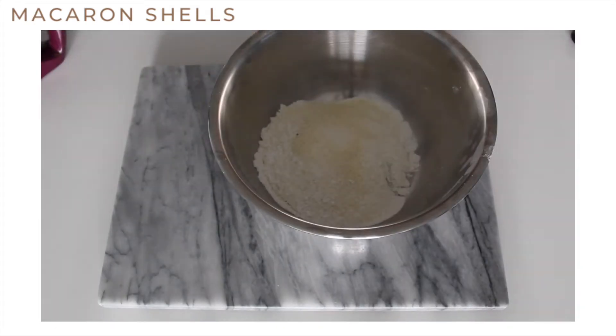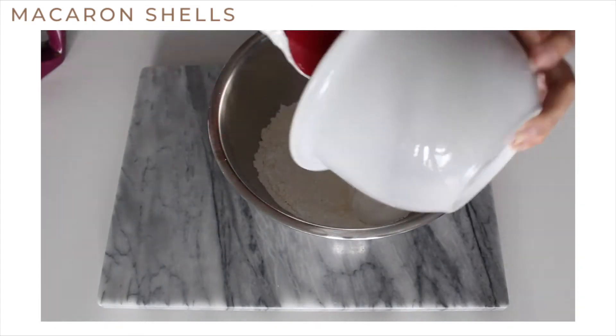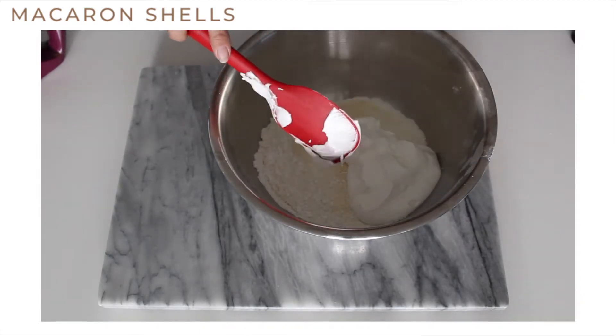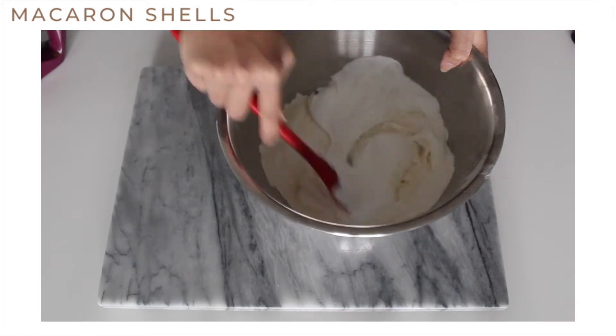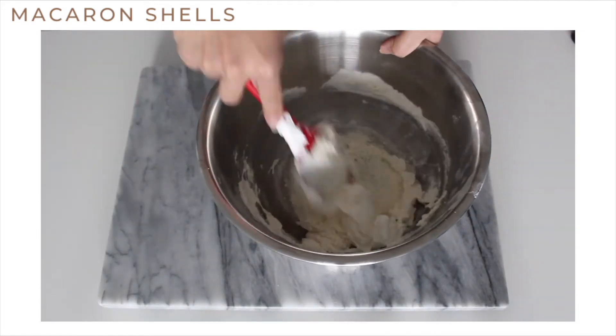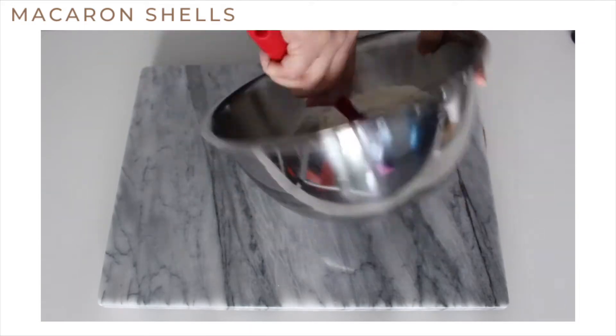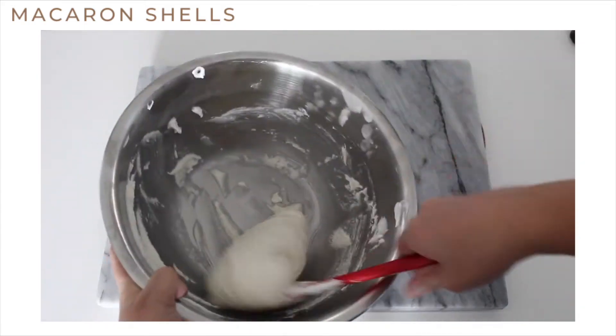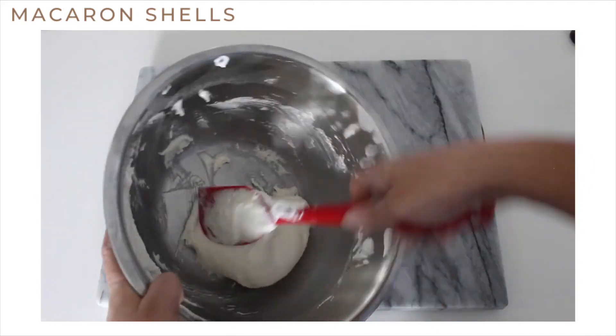At this point you're going to add the egg white mixture to the almond flour mixture and start the macaronage process. Continue to fold the mixture until it flows off the spatula like a ribbon.